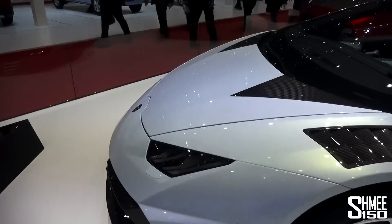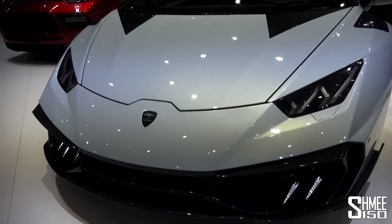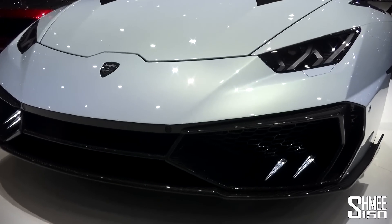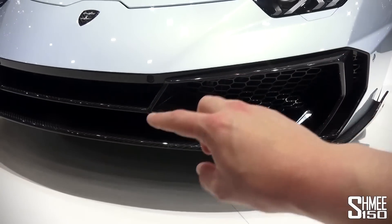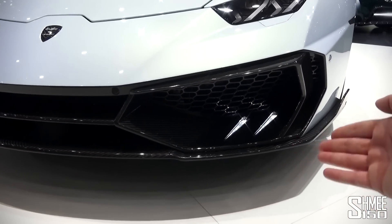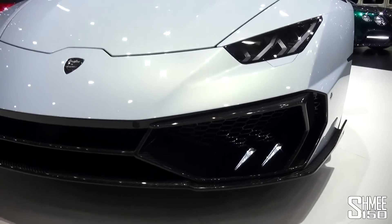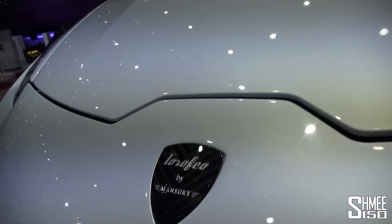But the biggest difference is of course on the cosmetic side. Looking firstly down here at the front bumper, you can see this is completely reworked. We've got these new daytime running lights here along with the new shapes and multiple layers throughout the front bumper. And also on the splitter, we've got these small end plates at the side. We've obviously got a Torofeo by Mansory badge on the bonnet.